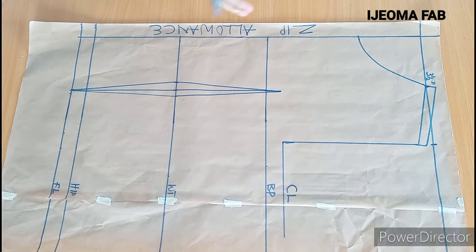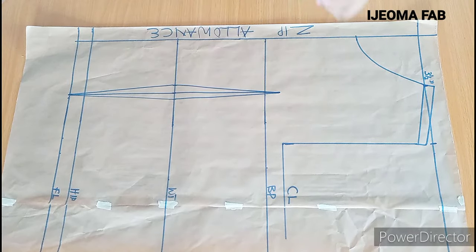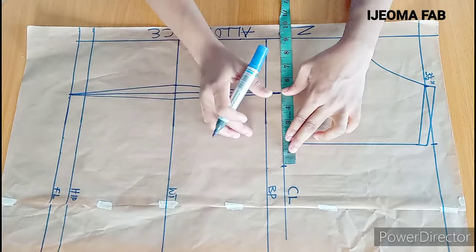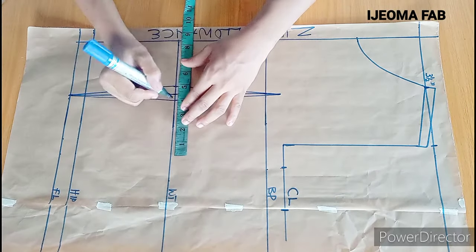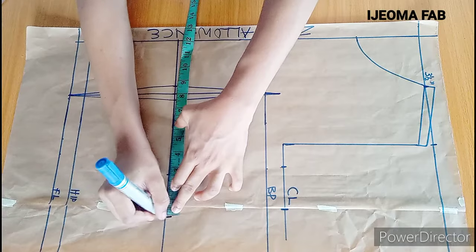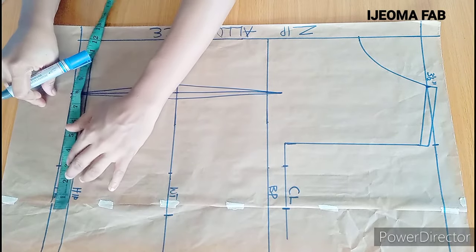The next thing is to take the horizontal measurements. On the chest line, I'm taking my measurement from this line — after the zipper allowance. On the chest line I'll input quarter of the bust circumference, which is 9 inches, plus 2.5 inches seam allowance. Quarter of the waist circumference is 8.5 inches, plus 1 inch to replace the dart, giving 9.5 inches, plus 2.5 inches seam allowance. On the hip, quarter of the hip measurement is 9 inches, plus 2.5 inches seam allowance.